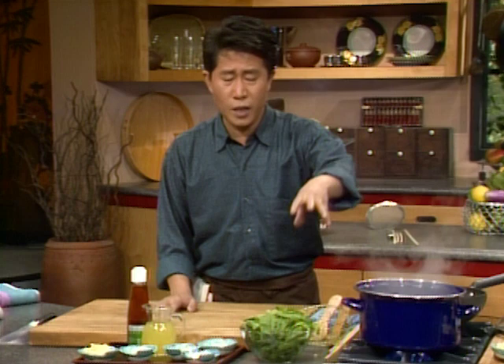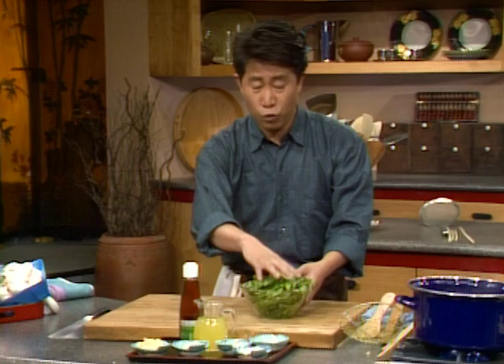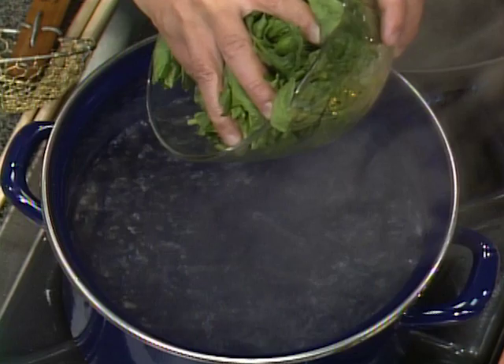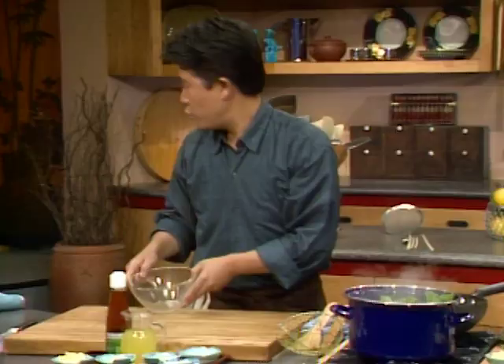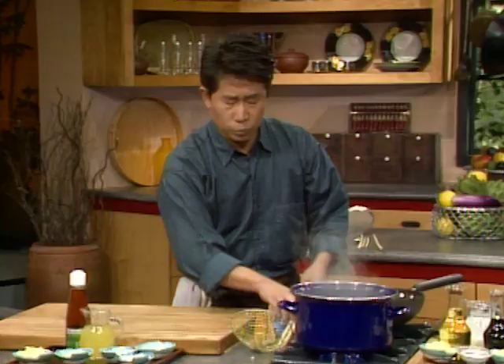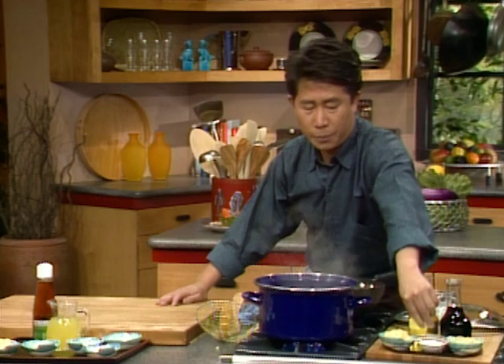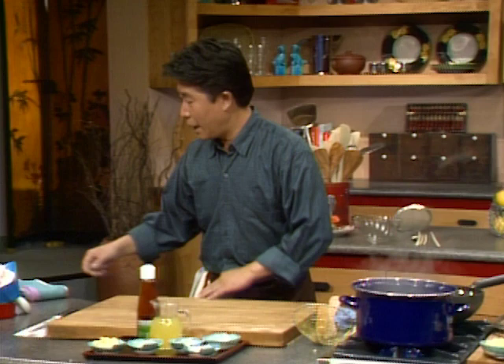I'm going to put spinach in the bottom of the dish to perk up the mushrooms and make it more nutritious and balanced. We have some boiling water — put the spinach right in and stir a little bit with the chopstick so they're nice and even. Don't cook it too much. For anything green, put a tiny bit of oil to keep that nice bright green pigment, and also a tiny bit of salt to flavor it.